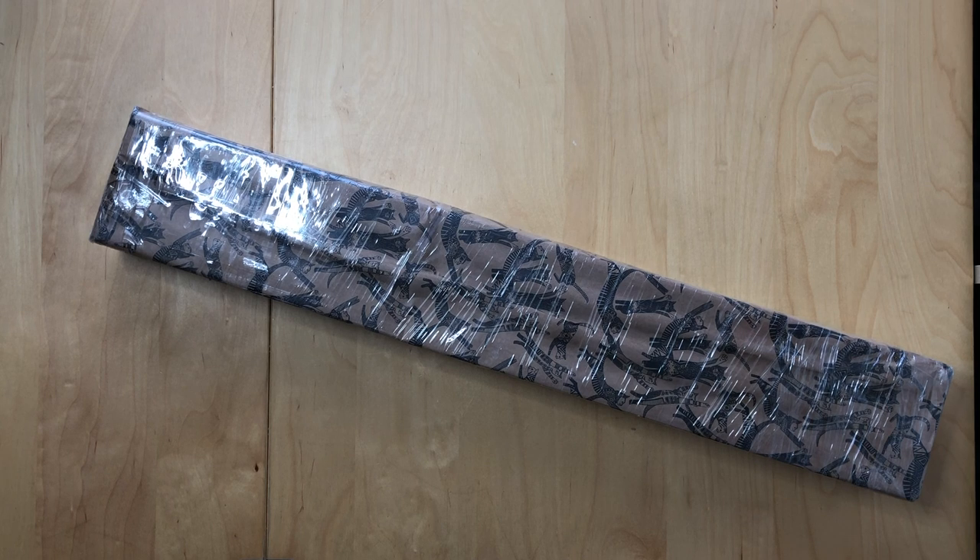Hi guys, this is Saike from Stone Cold Coffee Crafts, and I am back with another unboxing.